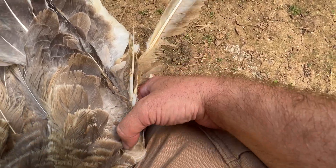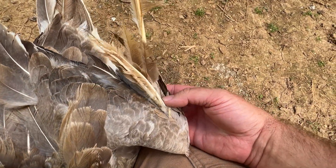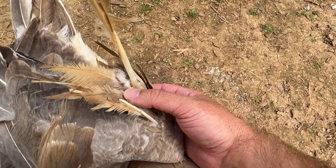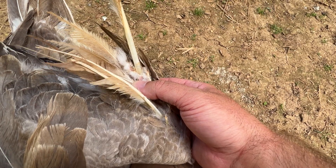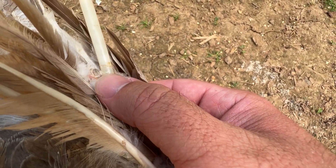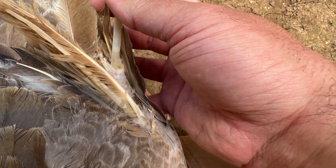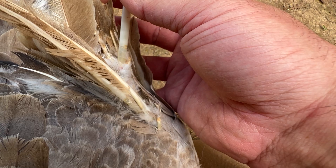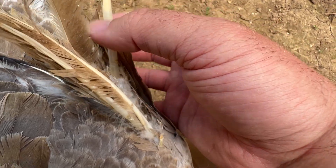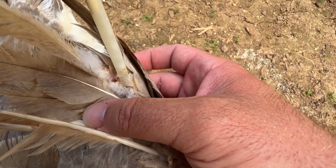Princess has something called Angel Wing, which is why her wings look the way they do. But second, Princess is currently going through something called Molting. You'll see here that the feather is kind of working its way out, and I bet if I pulled on this just a little bit, it would probably come out now.